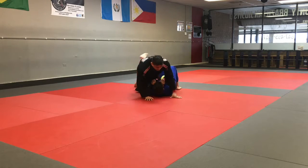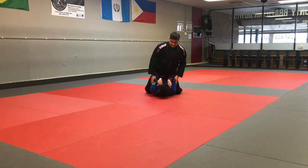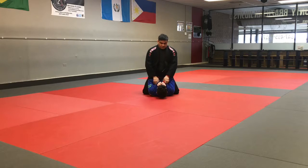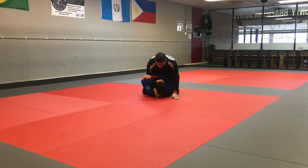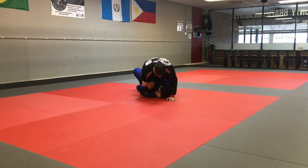This is a very dominant position that is good for me, not good for him. He's going to go ahead and do an escape that we teach everybody pretty much on their first day — the trap and roll. What Ian's going to do is trap one of my arms, trap a foot, bridge up and roll.